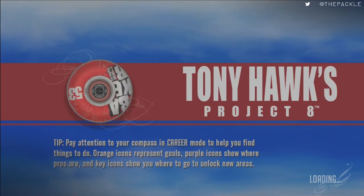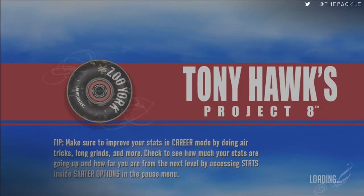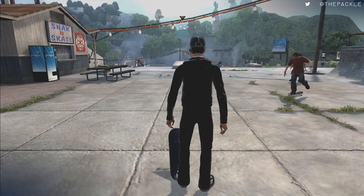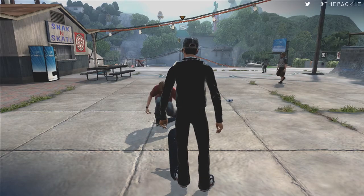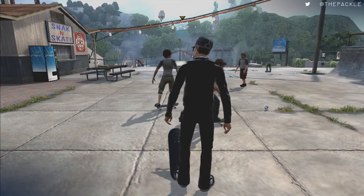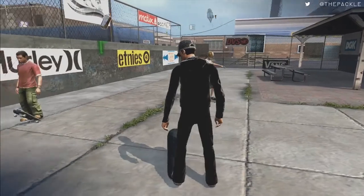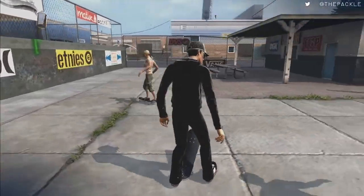Now we're going to get back into the game and we'll be back up at the very top of the skate park. Now we have to do a couple goals up here before we proceed. We have the ability to unlock Main Street, but we're going to go ahead and do a couple of goals over here since this is pretty convenient. There is a spot challenge right here that we're going to do.